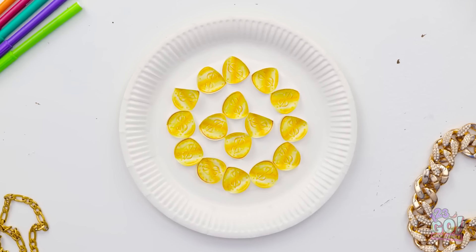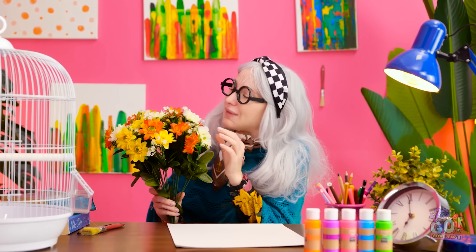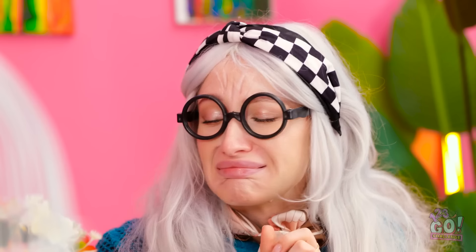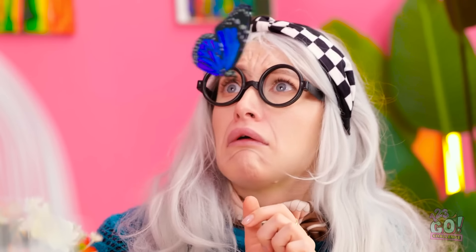Wait… Where are we? Ahem! Over here! It's time for an art challenge! Such beautiful flowers! Mother nature is spoiling us! Look! A beautiful butterfly!